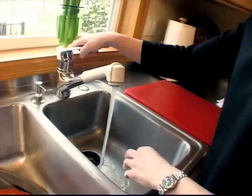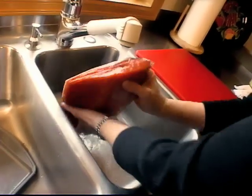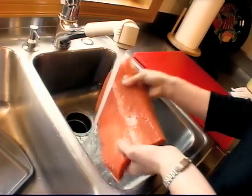Hi, I'm Erica Currier. I'm a commercial fisherman from Alaska and for years I've shared my secrets on how to cook seafood. People often ask me how to avoid overcooking seafood. Today I'm going to show you a couple of easy steps to determine doneness based on color.